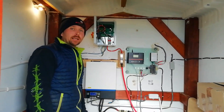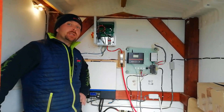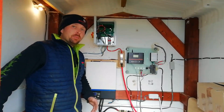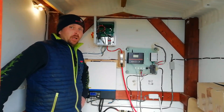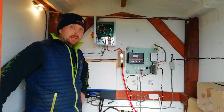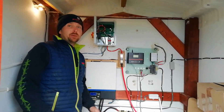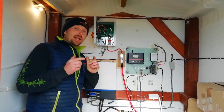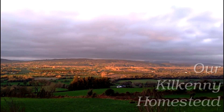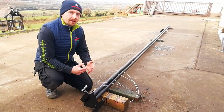Hey everyone, welcome back to the channel. This week we're carrying on from where we left off last week with our Ista Breeze wind turbine on a budget project. We're going to talk about how you can save money by building the mast yourself, the type of wiring you need, how much it costs and where to get it, and then finally we're going to finish the video by actually getting the turbine up into the air.